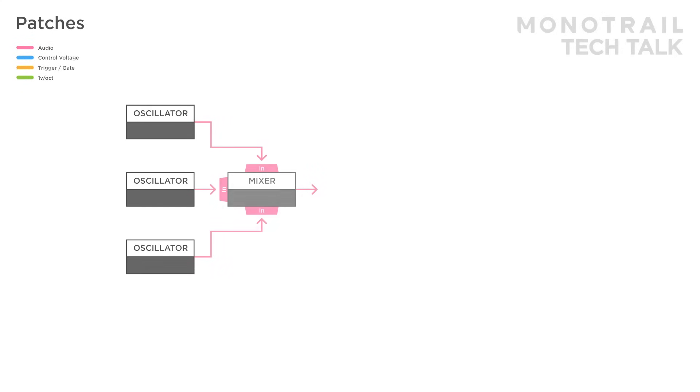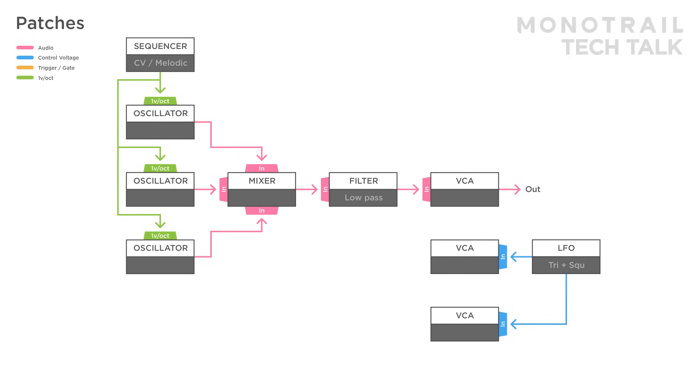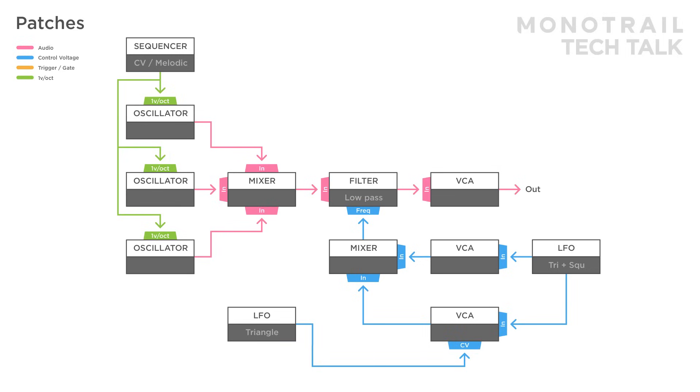Here three oscillators are mixed and sent through a low pass filter and VCA. All three oscillators are sequenced, and to add some depth a simple trick is used. The triangle wave of an LFO is sent to a VCA and the square output of that same LFO is sent to another VCA. Those signals are mixed and used to modulate the filter. Another LFO is used to open one of the VCAs and an inverted copy is used to open the other, creating a crossfader and effectively LFO wave morphing from triangle to square.